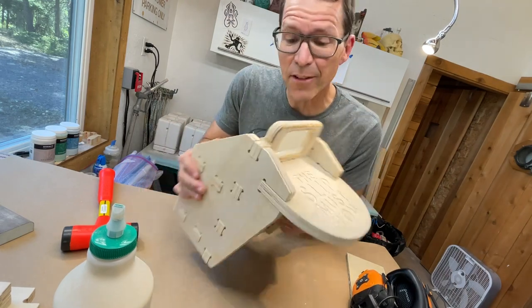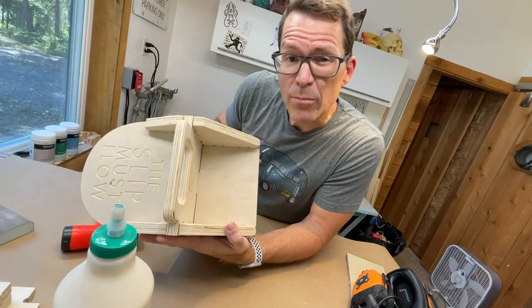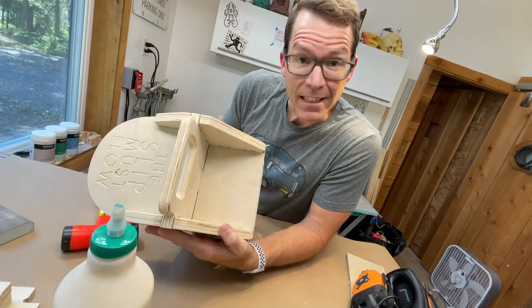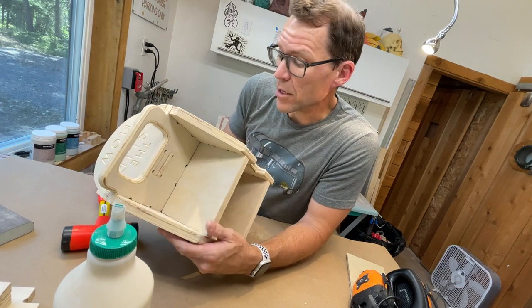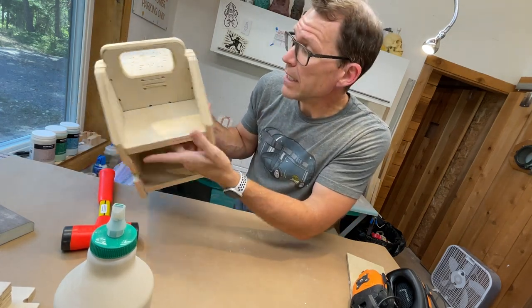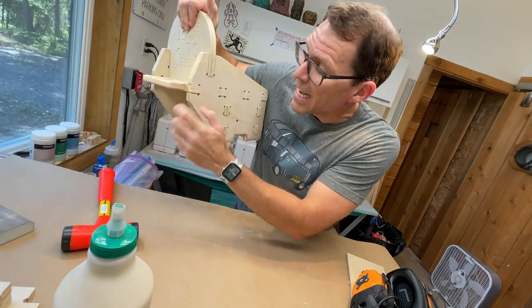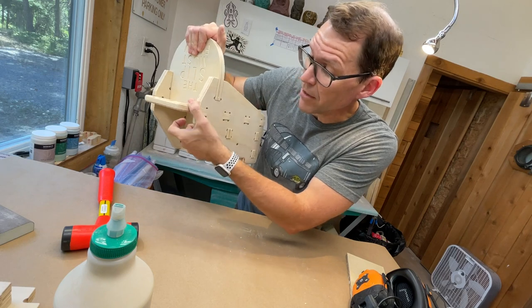That is a very snug fit. There's still a little bit of weird wiggle room because this plywood isn't exactly three-quarters of an inch thick, so the joints are very tight when it's a milled joint against a milled joint, but there's a little bit of wiggle room where it's a milled joint against what was supposed to be the three-quarter inch plywood.